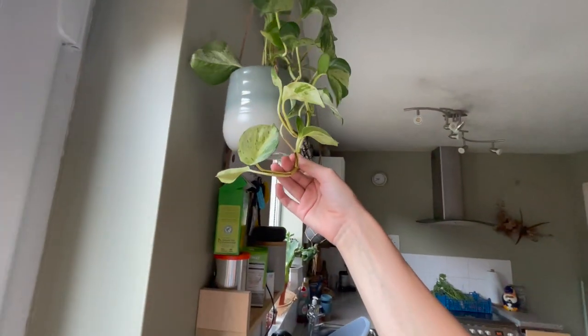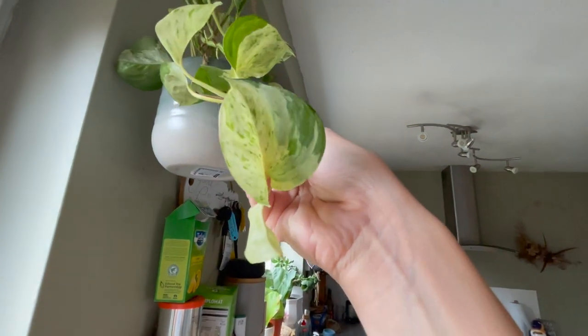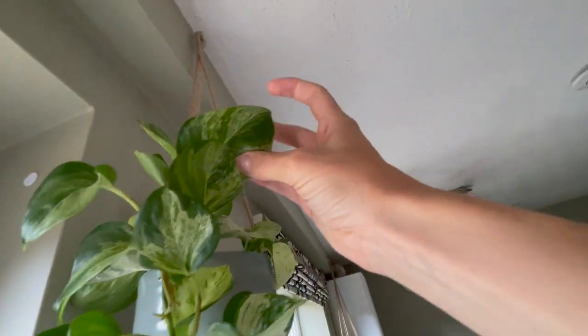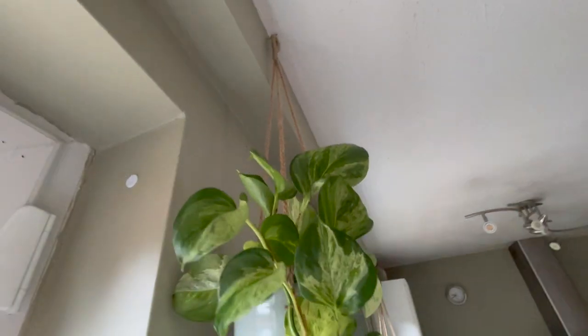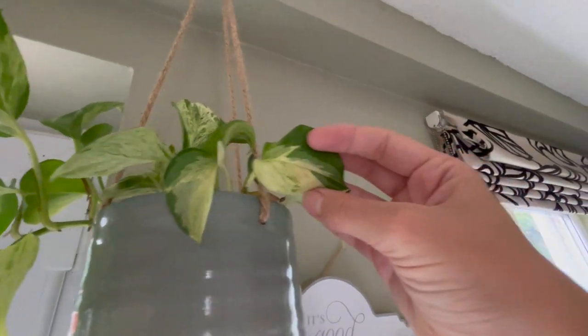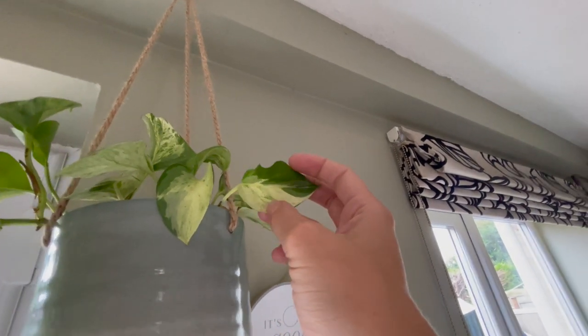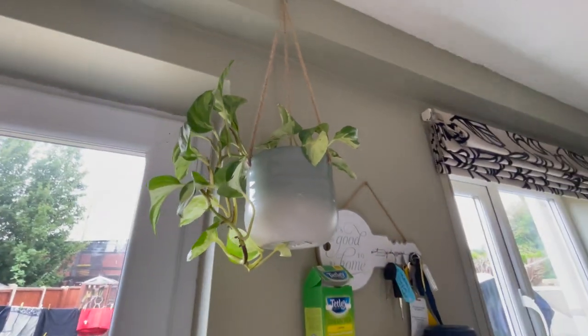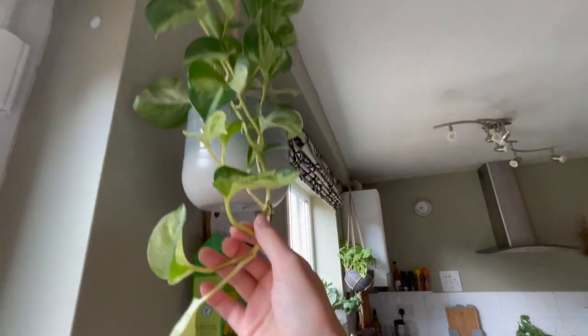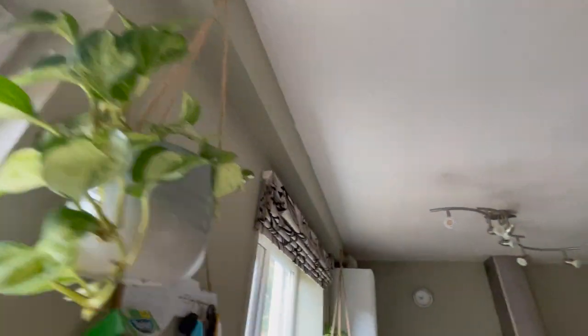We're in the kitchen now. This is my marble queen that I was talking about. It's got some quite unusual marbling on this one — as you can see, it is much more patchy and variegated rather than just marbly. Whereas my one upstairs is much more marbly. Let me know if there's more than one type — it might be that I've got two different types here.